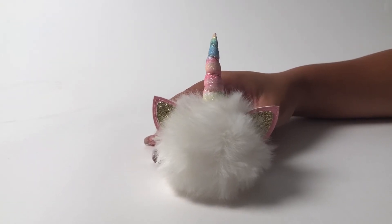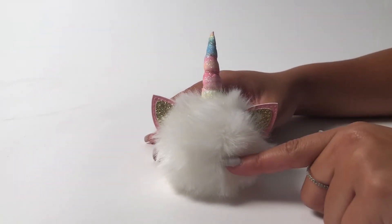Here we have developed our unicorn hair ties. They're sort of two colors. Here I have the white one, but it's also in pink.